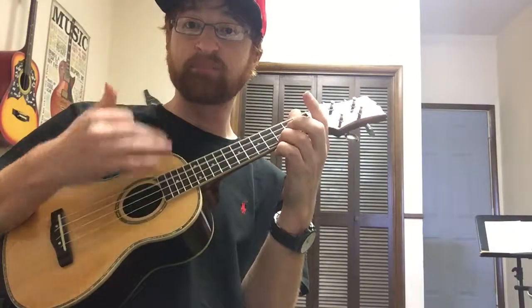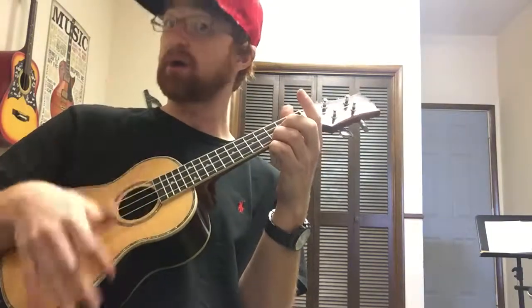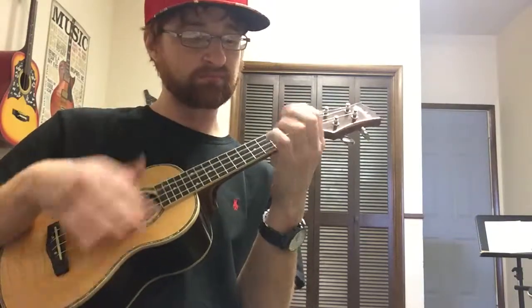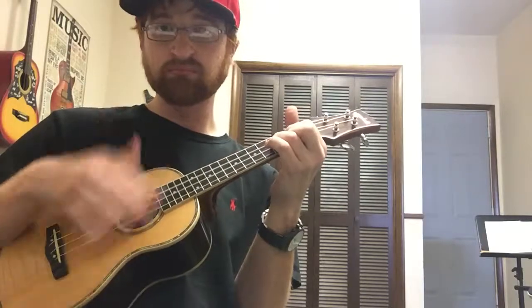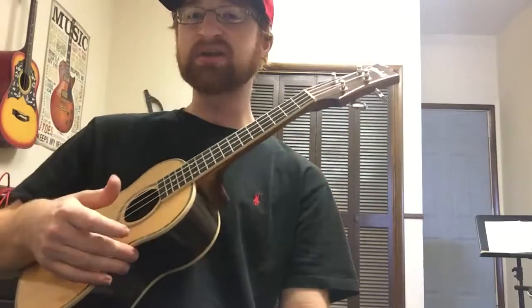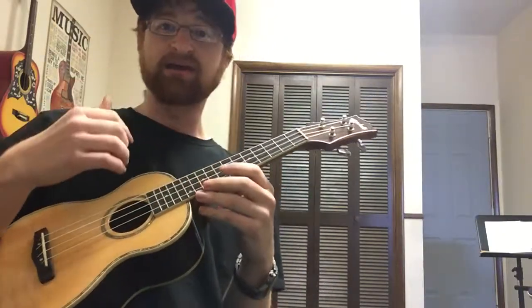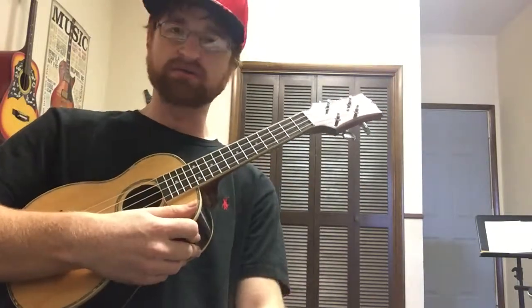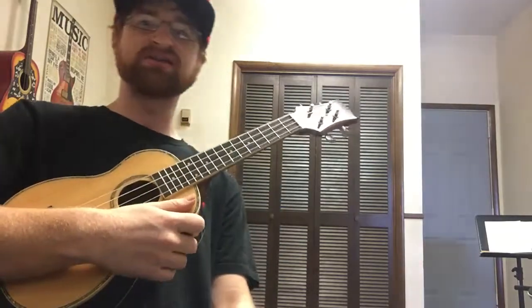The strumming pattern most people play on ukulele is exactly this: down, down up, then down without playing up, down up — so: down down up, up down up. That's nice and pretty. That covers about 90 percent of ukulele. Now we have the best way to strum the instrument — but where do you go from there? How do you continue to advance on ukulele?